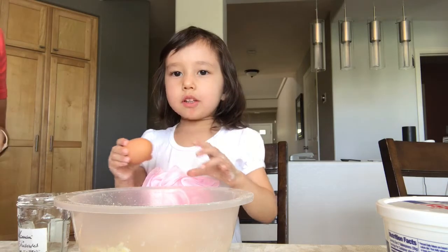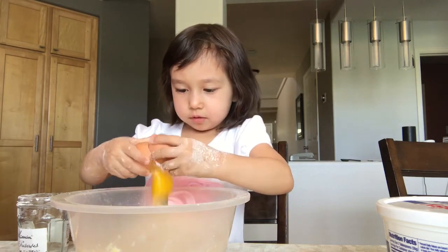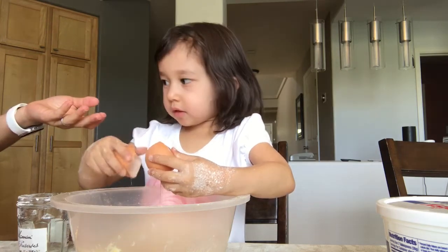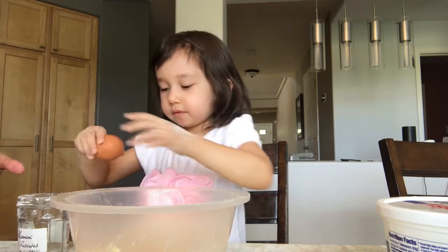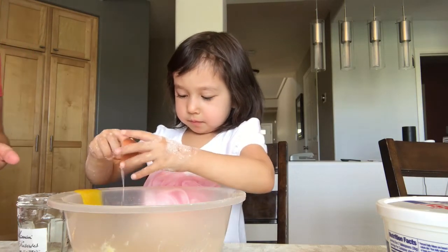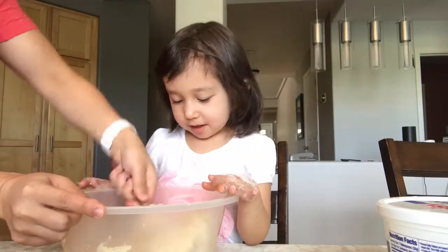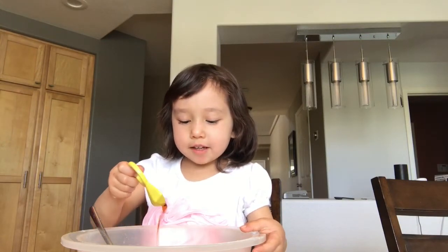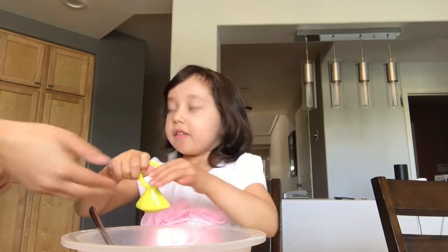We're going to add two eggs. Then we're going to add half a teaspoon of vanilla extract. Now let's mix it up.